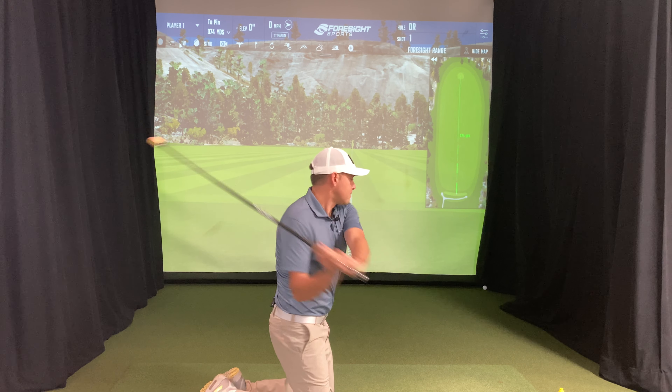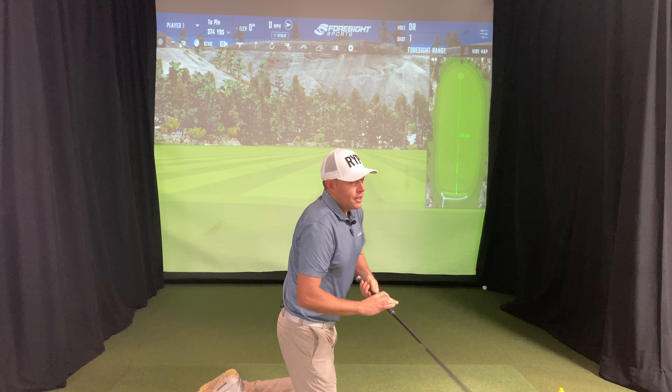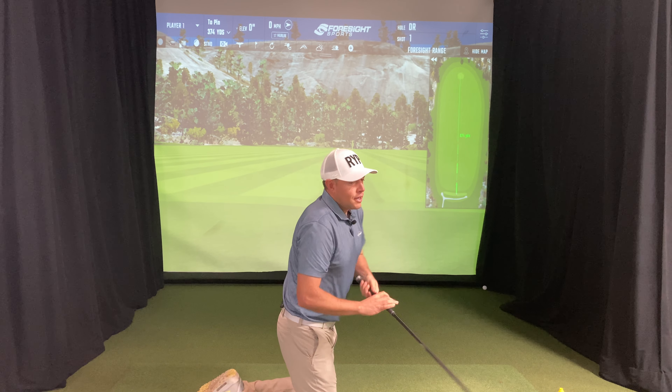Last point: make sure you don't hit the ground with the Rypstick. It's not designed to hit the ground, so we recommend swinging about eight inches in the air. That's the best way to train with the Rypstick. Even when you're on the ground, don't hit it — swing above it and you're good to go.